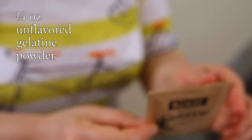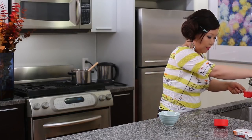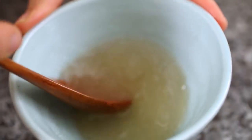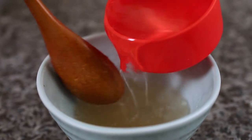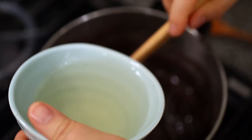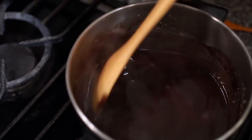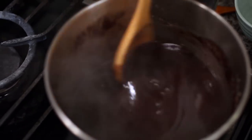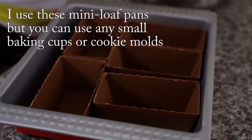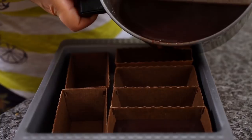Now we need the gelatin. Put it in a small bowl and mix with a quarter cup of cold water. It's getting thick. Add half a cup of hot water, then add this to the sweet red bean paste — slowly, slowly mix. Beautiful!